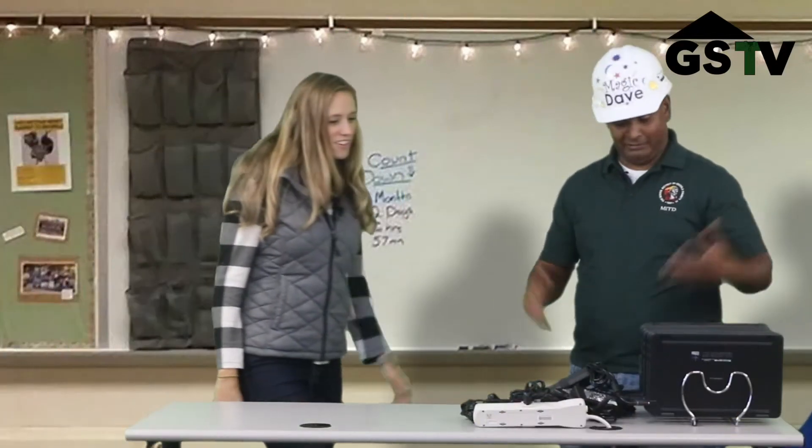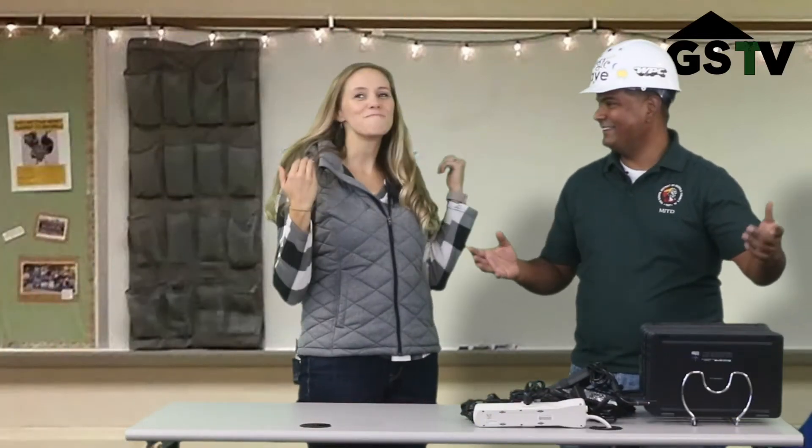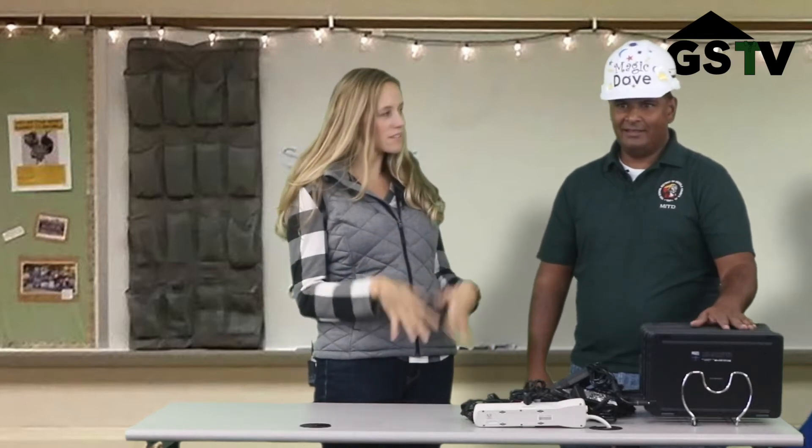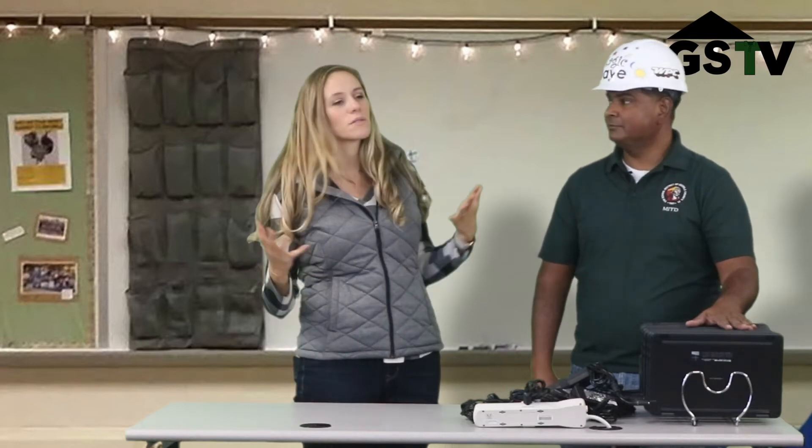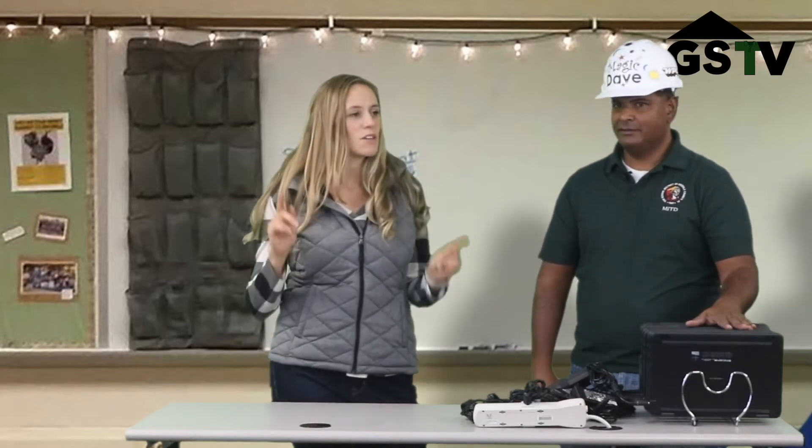Hey Dave, are you finished? Tada! This looks amazing. It's just going to be so much better for the teacher with the cables organized and no tripping hazards. Think about what it was like before when the cables were all over the place — it was a little bit crazy. This is going to be great.